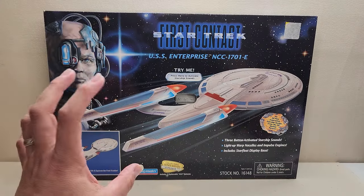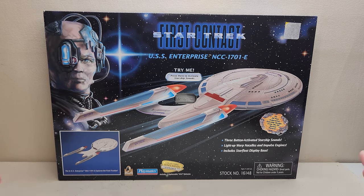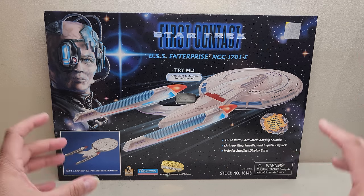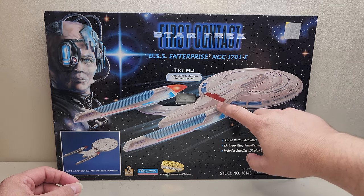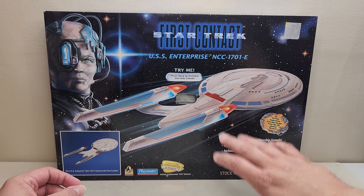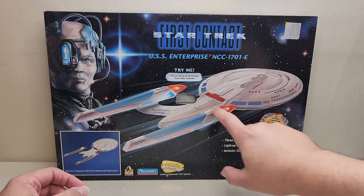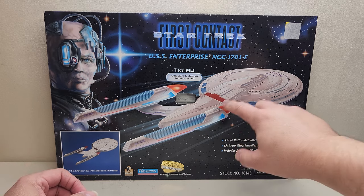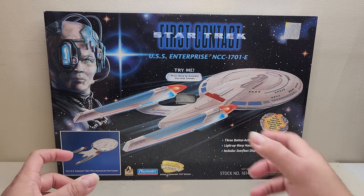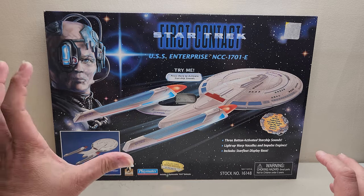This was the first toy of the Enterprise E that we got for First Contact, and it got a little bit of criticism because it is not exactly screen accurate. When Playmates received the design for the toy, they received some early sketches where the impulse engines were placed in the center back side of the dish. Later, those were changed right before the movie — that area is actually the shuttle bay and the impulse engines are supposed to be on the side. Also, the Bussard collectors are completely exposed, whereas in the movie they're covered with a little window on each side. So this fell under a little criticism because of that.